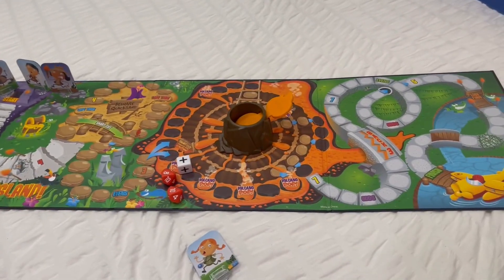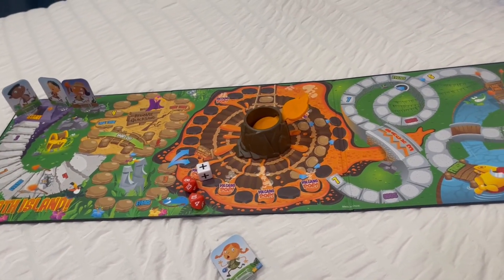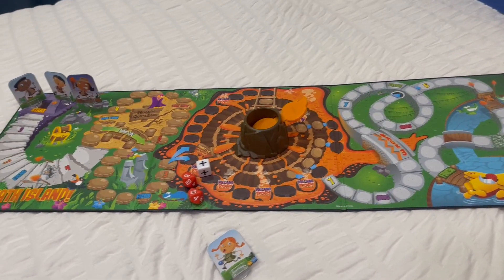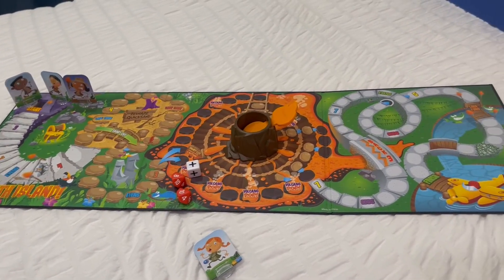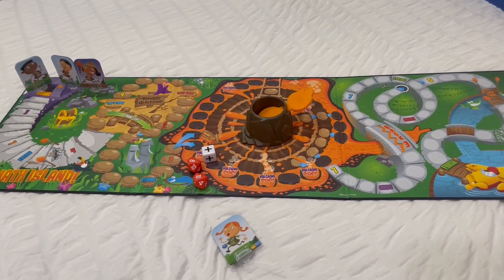Hey guys, Carrie here back with another video review. Today I'm reviewing this super fun kids math game. It's called Math Island and it is honestly one of my kids' favorite games. They ask to play with it all the time.